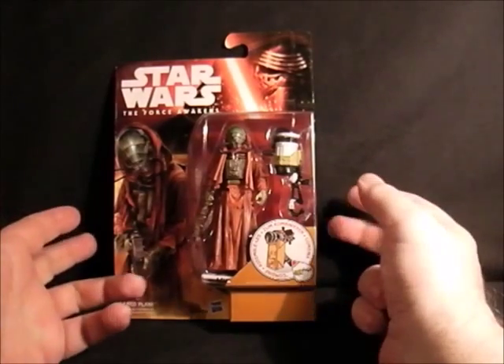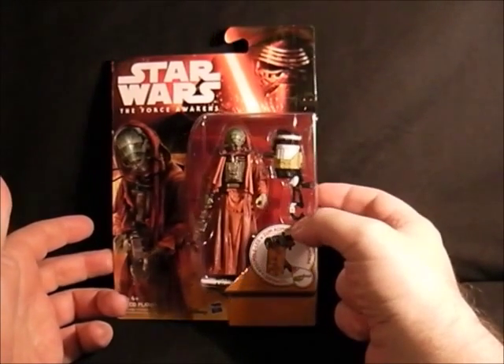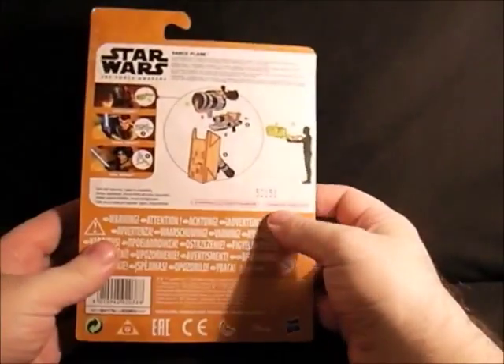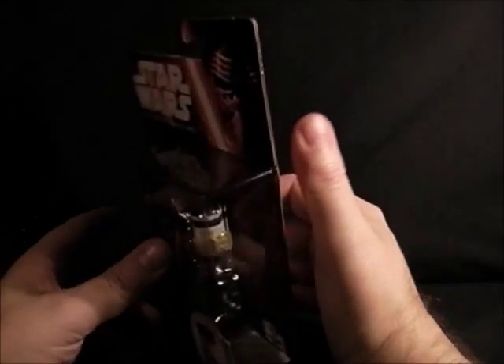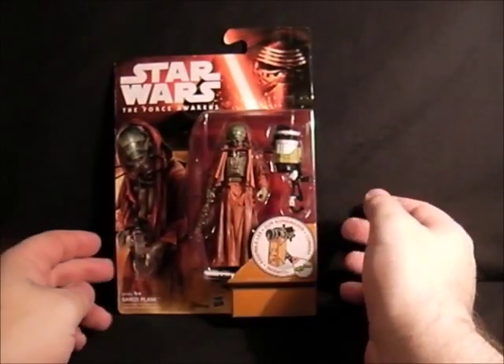Next up is Sarco Plank — a very strange name and it looks like some sort of insect thing. Hopefully he'll only be stepping on him. I don't know if he's a goodie or a baddie — I think he's a goodie. There's the back and they've got some of the Star Wars Rebels figures there, which I've not collected in this series. I'm just going to get him in the Rebels series, which I will show in another video. That's all there is — Sarco Plank, he's just recently come out.